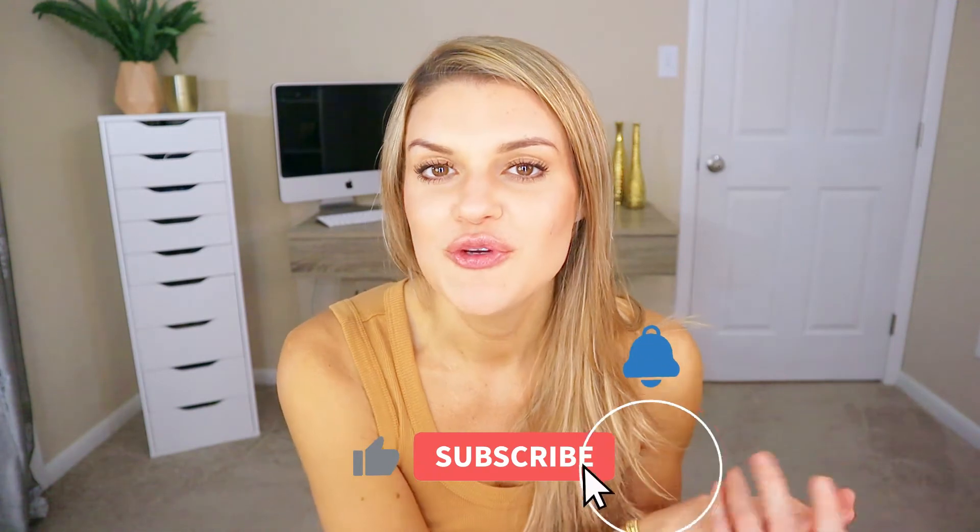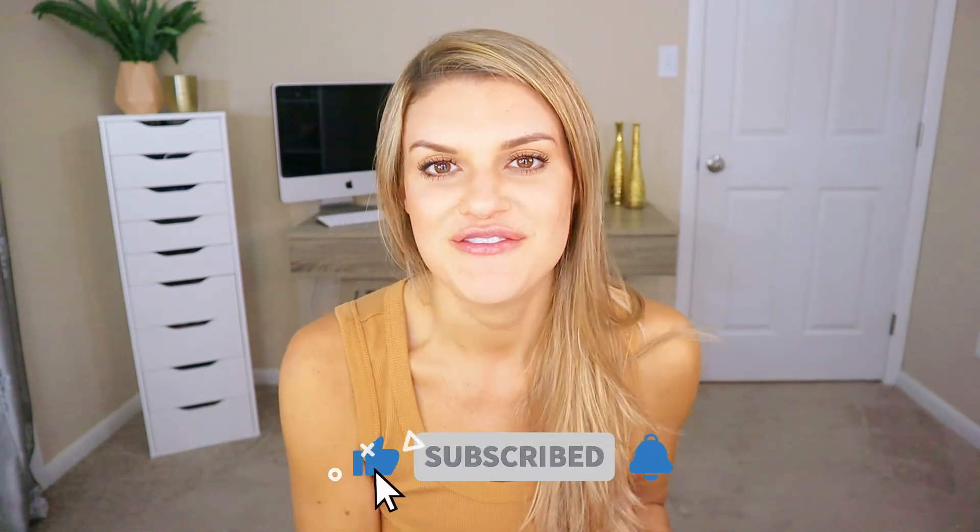So overall, I give this mask four out of five stars. I hope you enjoyed this video and found it helpful. Please give it a like if you love Power Reviews, and if you're new, please make sure to subscribe before you leave. Thanks for watching, guys, and I will see you in my next video. Bye!